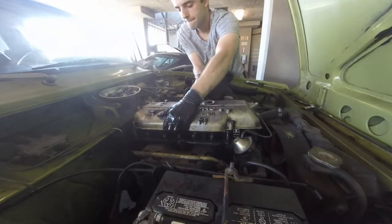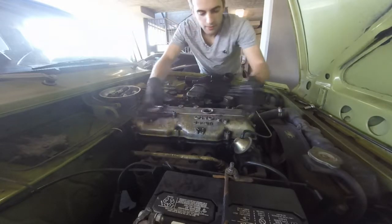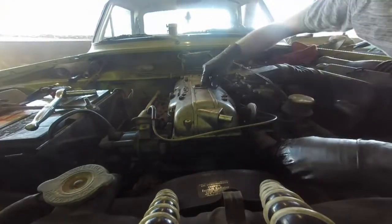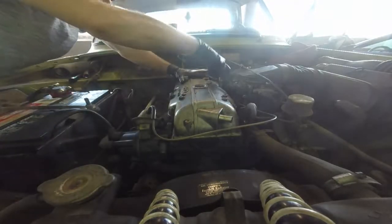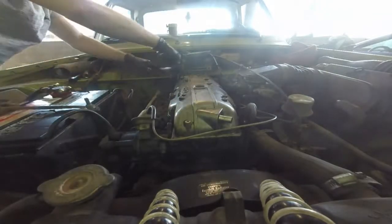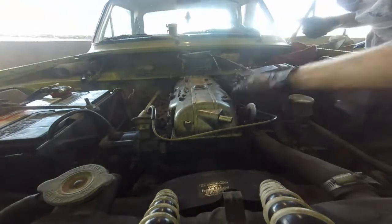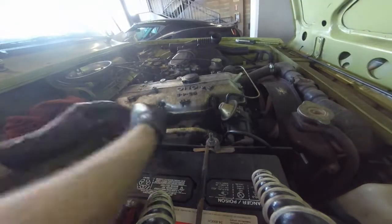New gasket in, valve cover back over it. I'm being very careful not to pinch it down in one corner, because I think the real problem before was that I tightened it down and pinched that corner a little too much. Making sure the gasket is seated properly, then putting the bolts back on. You want to do it like any other gasket — go kind of like you're drawing a star, not a circle, so different corners alternate around. It's not really that critical with this one since the gasket doesn't take any load, but why not.